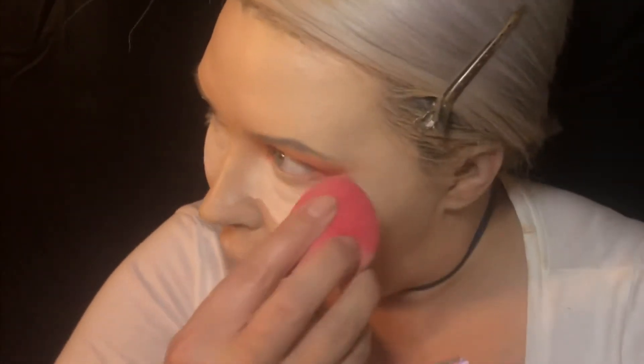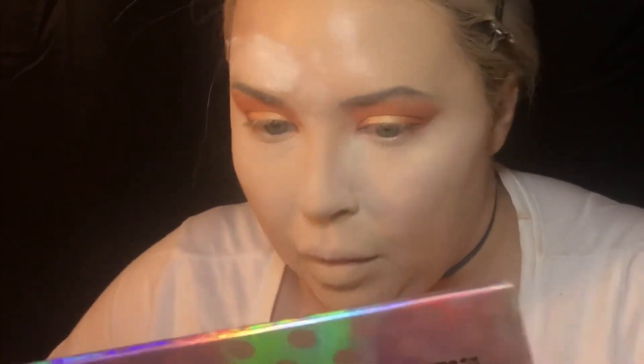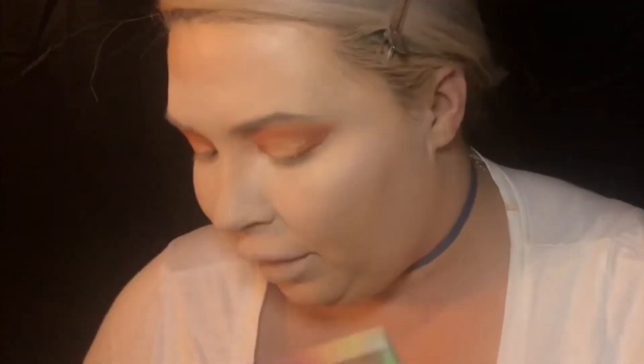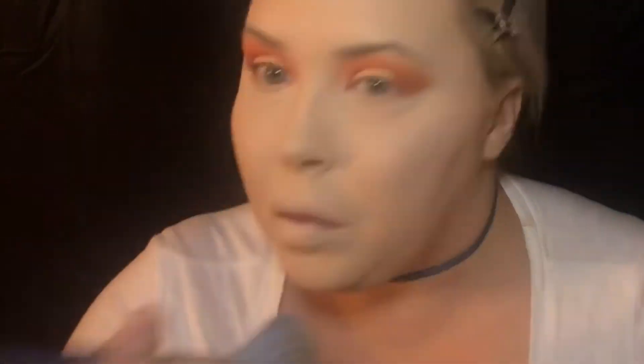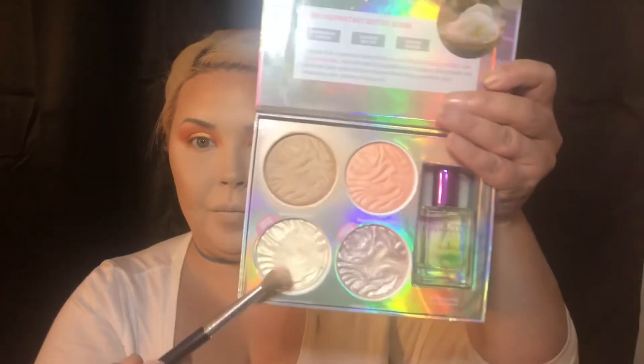We're just going to blend that all out. Now I'm going to go in with some Airspun and a wet Morphe contour sponge and basically bake underneath my eyes and in all my creases by my nose and my laugh line so that way I don't crease up later. I'm basically putting a buttload of powder where I want to bake, then I'm going to take my big fluffy powder brush and sweep that away everywhere I had powder, and the parts that didn't have powder I'm using whatever was left over from baking to blend that out and make it all nice and matte. Then I went in with the Butter Bronzer and just bronzed up my face a little bit. Now I'm going to go in with the Hoola Bronzer to contour because this one's a little more cool-toned, so I like using it to contour my cheeks, my forehead, and my chin.